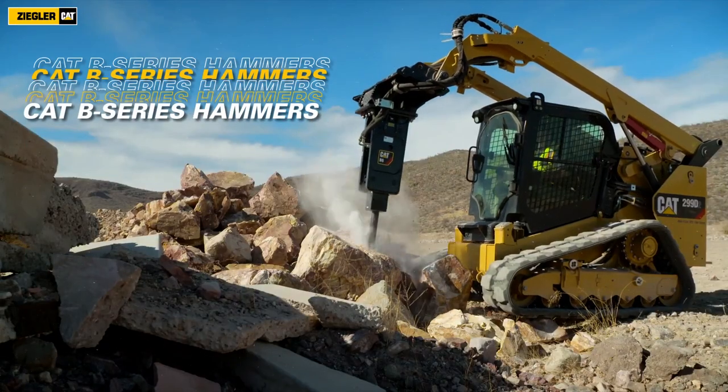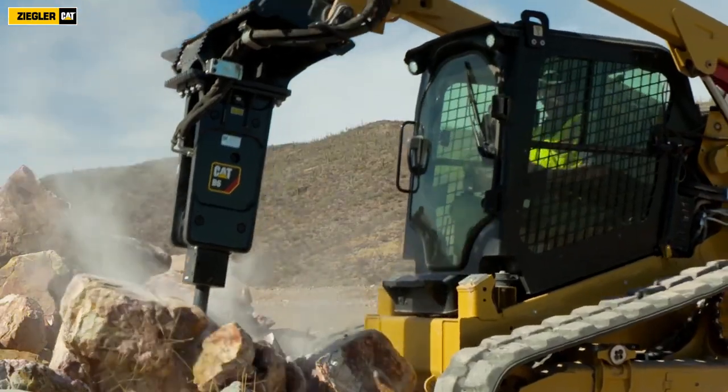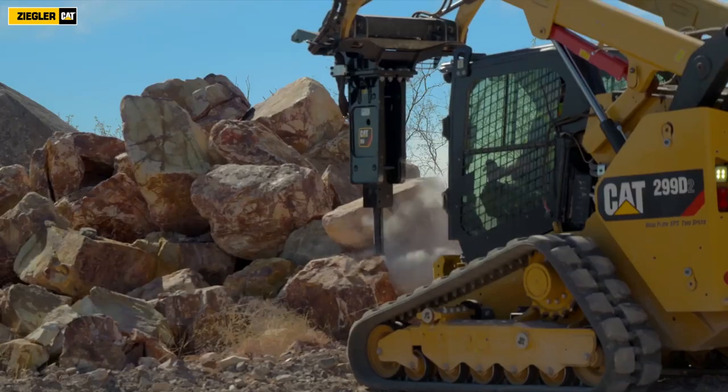Construction and demolition applications such as breaking concrete sidewalks and driveways, pavement, roads, masonry, site prep and landscaping, and breaking frozen ground for utility repairs.